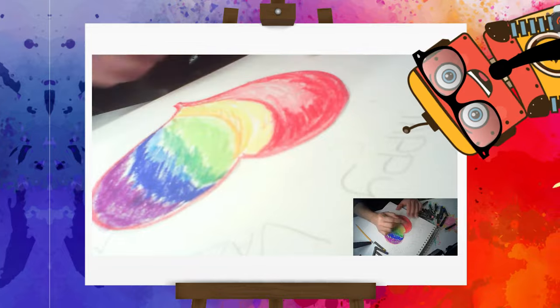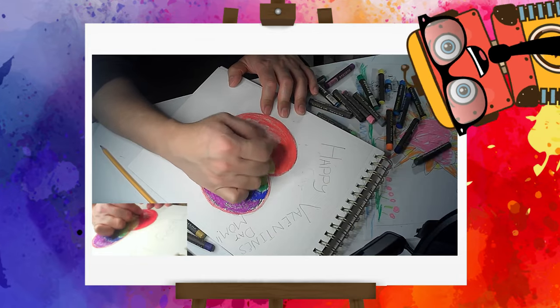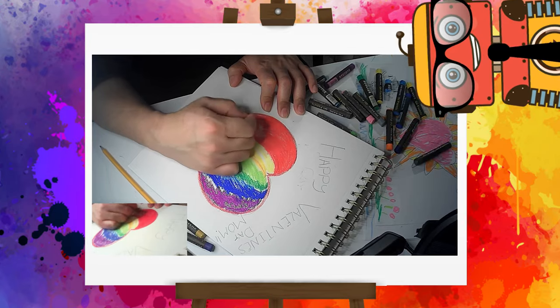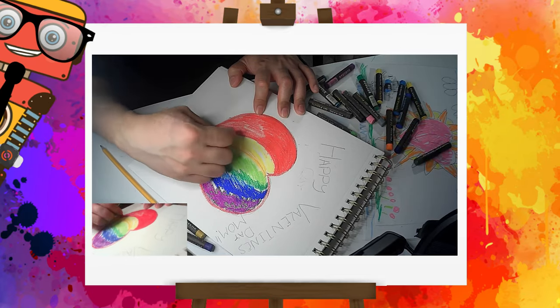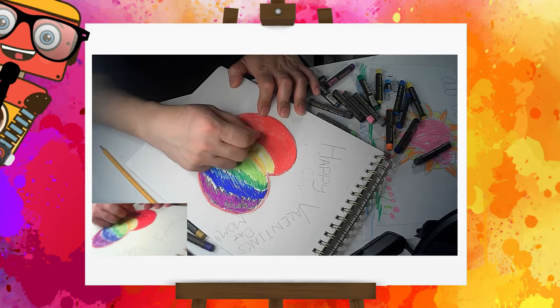We're gonna use our fingers — in my case, I'm gonna use my finger to kind of smudge it, because with pastel you can actually smudge the colors. So I'm gonna smudge a little bit. And there you go, keep smudging. That's fun! Look at that, it's coming along so nicely! I love it!